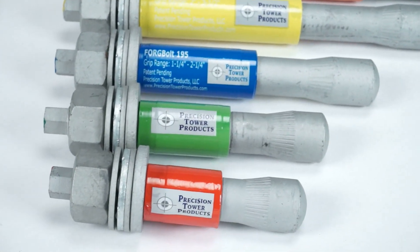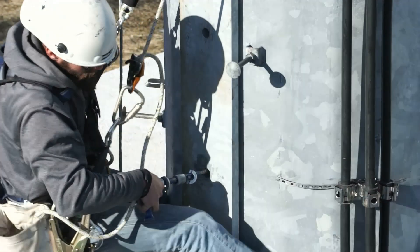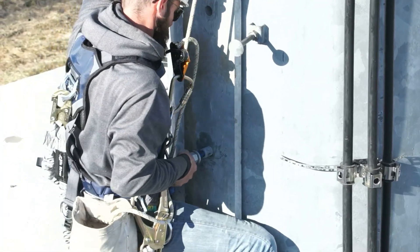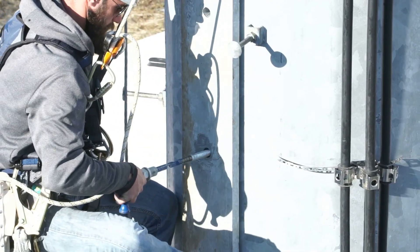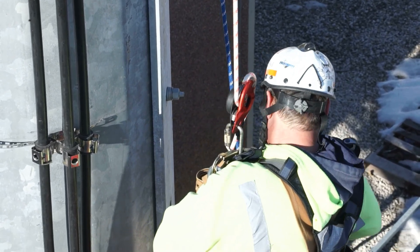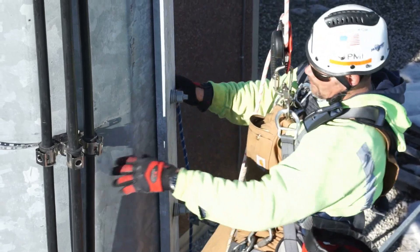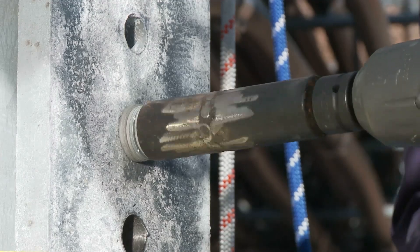The Forgebolt advantages continue to mount when you get to the installation phase. Instead of fumbling with a split or taped washer, setting it just so on an unwieldy tool, poking it deep into the pole, fighting against the resistance of the coax lines, and hoping it doesn't fail on the tower after installation, the Forgebolt's superior, highly engineered design lets you just slide it effortlessly into the hole.